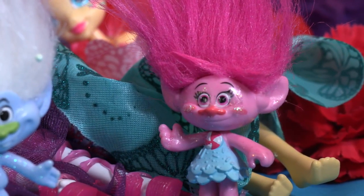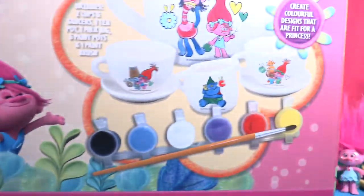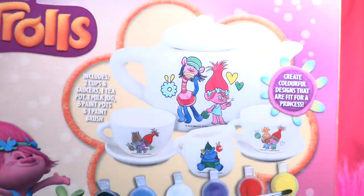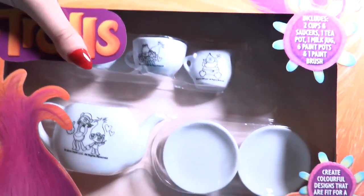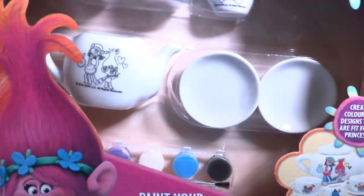Trolls are ready to paint themselves, little wonders! In this beautiful teapot set — how adorable is that? Look how cute they look, guys! They look amazing, and I can't wait to paint them. Wow, Poppy looks so happy! So this is what we have — so many pots, and we have some paints here and a brush. Let's take everything out first and then we can have fun!